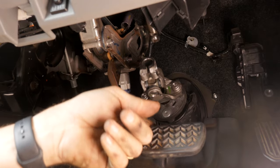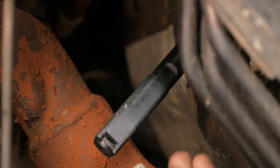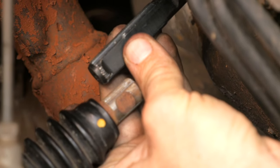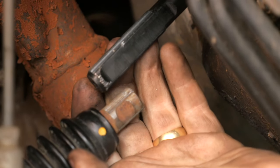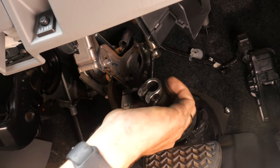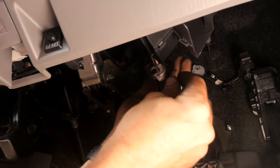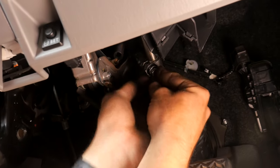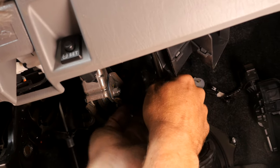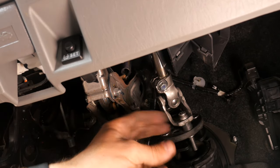Before hooking this up to the steering wheel splines at the top, go down to the bottom and make sure the splines there are oriented correctly. Match up the flat spots — the shaft has a flat area that corresponds to the collar's bolts, so make sure it's roughly lined up with the lower one before attaching up top. Pop it onto the splines, put the bolt in, then go back down and verify orientation — you may need to move a tooth left or right before tightening.